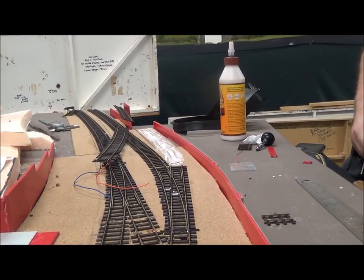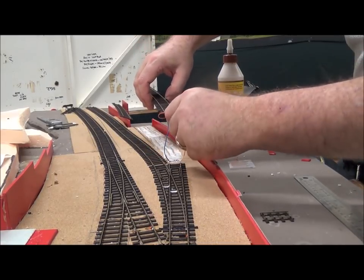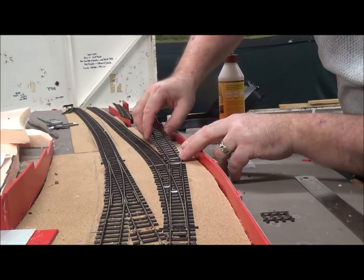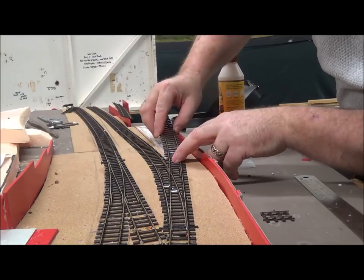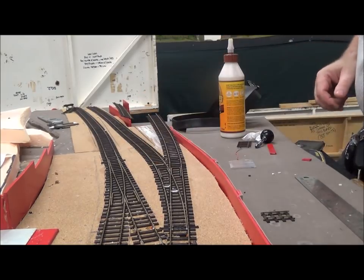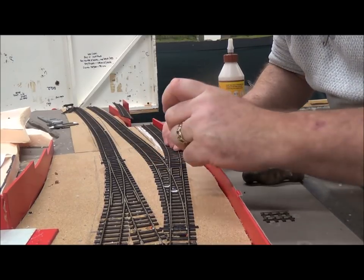We've now glued the down line in place to go along with the up line. Duncan's fitting the siding in place — we've put some PBA glue down under the track. We'll connect the fish plates up and there's a small hole in one of the sleepers to put a driver pin in just to hold the track in alignment, to get a nice straight run off the point and then curve it around onto the coal drop.